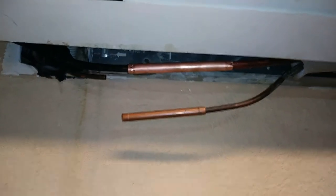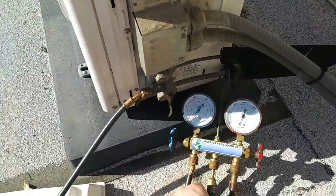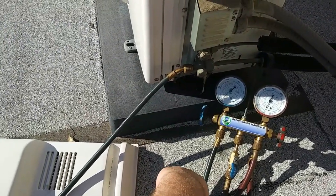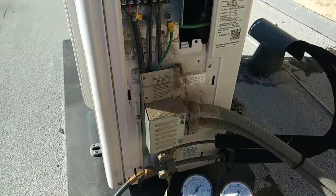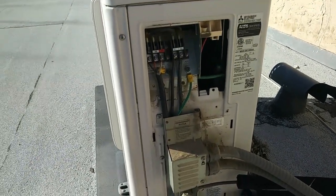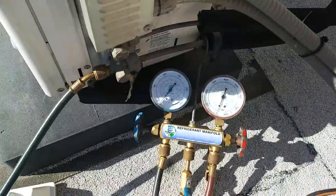We'll have to send you out to work in there. Let's see if the pressure test is good. I don't want to get the scale up here yet — I'm going to go ahead and weigh in the charge. I think this is pretty much factory charged for 25 feet. I doubt it's much longer than that, probably shorter if anything. So we'll weigh in the charge and see how it looks, and maybe add another ounce or so. Give it a big check.